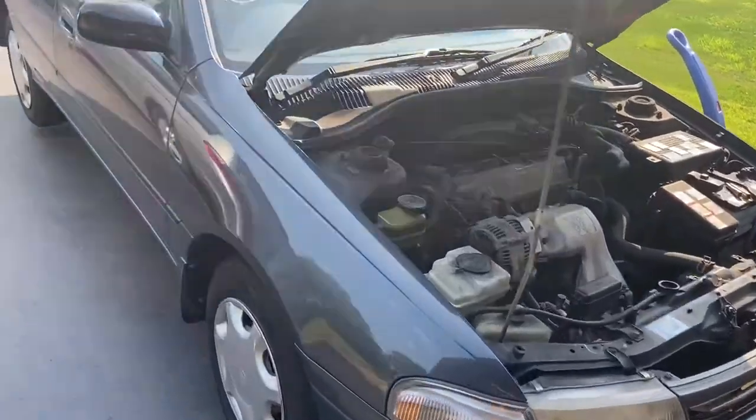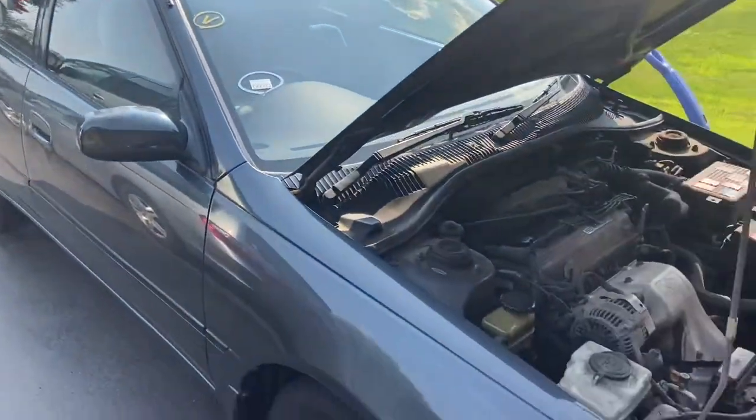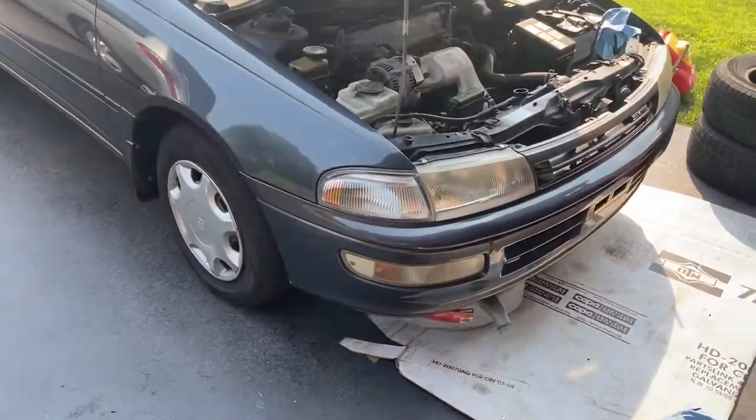What's up YouTube? Drew here from Pelicars working on the 1994 Toyota Carina JDM import.